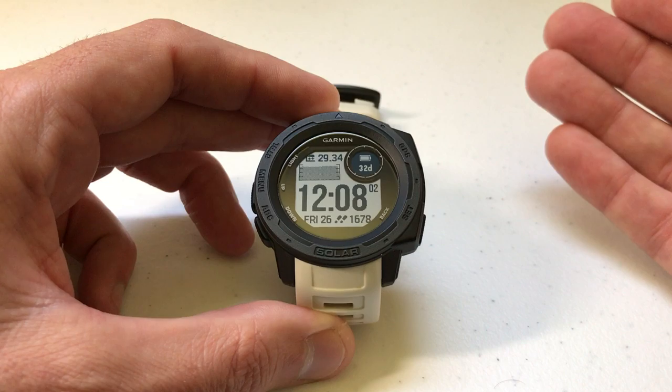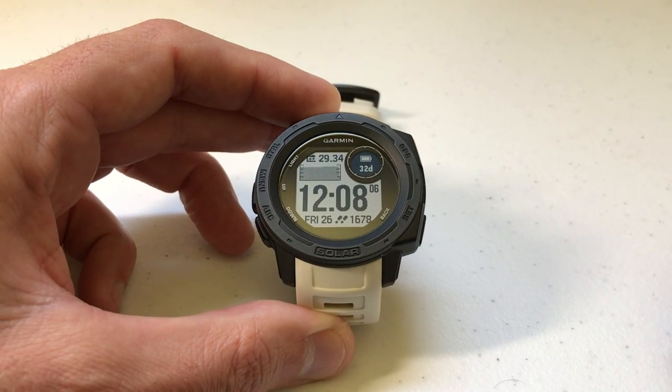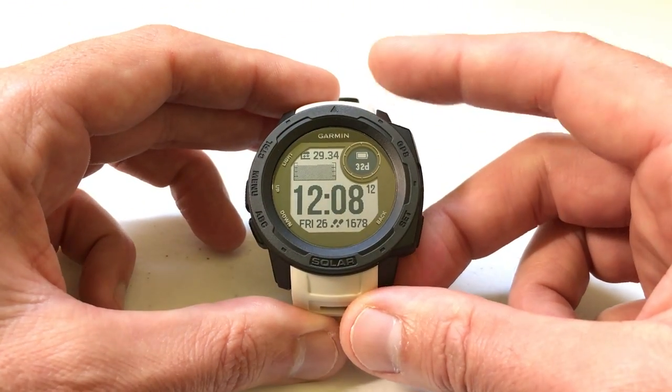My phone is using a zip code location, while my watch should be using my current location based on GPS, which might be why there's a little bit of a difference. Anyway, enough about that — let me show you how to do a manual calibration.